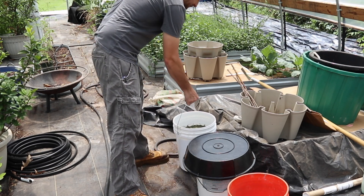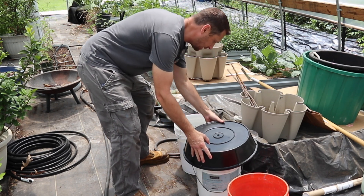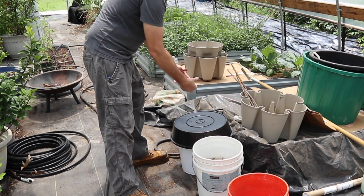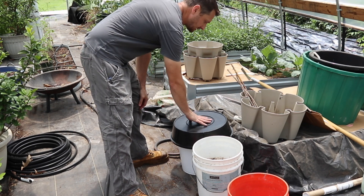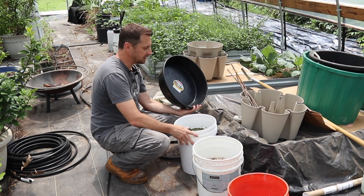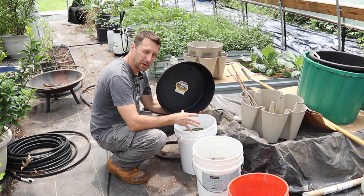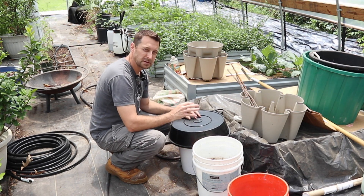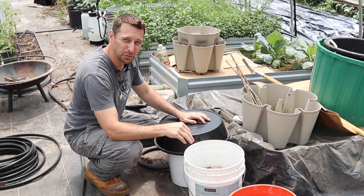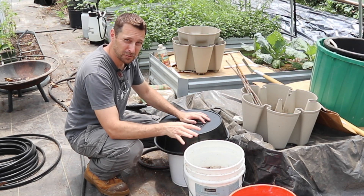I'm going to take our compost tea and set it off to the side in our greenhouse, which is much warmer than outside. What I'm going to do is cover it up, and that's important to get the process going quicker. Having something black on the top — a black lid — is really good. You can actually leave it without a lid, and down here in the south it does ferment pretty quickly, but putting a lid on it is going to make the process go that much faster. Let me bring you in here and show you one that we've been letting brew for three weeks here in the greenhouse in Texas, so it is definitely ready to roll.